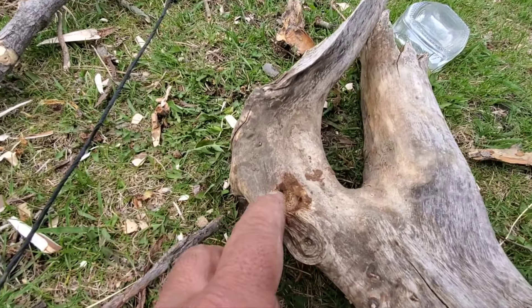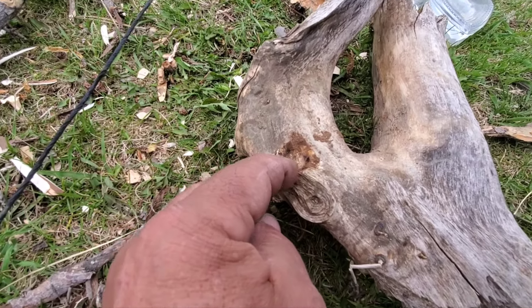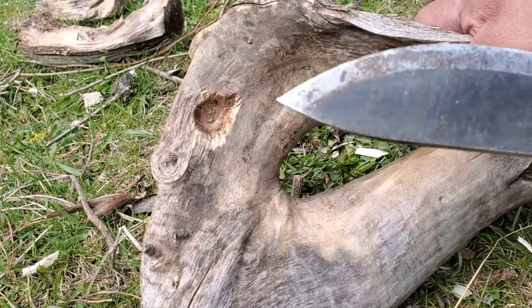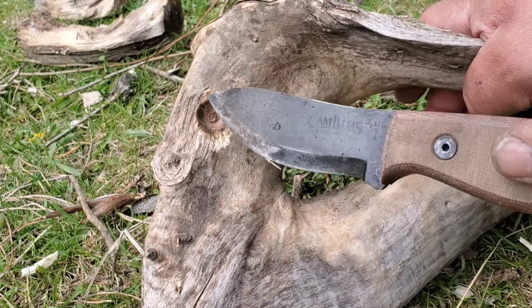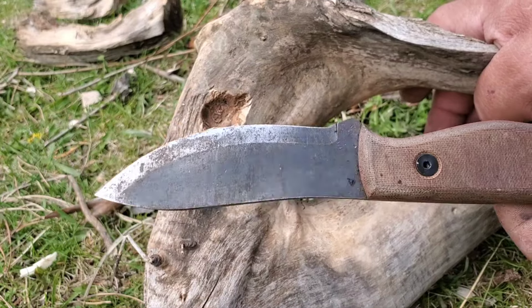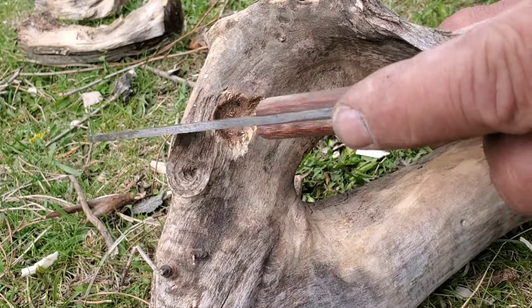I've been doing this long enough now that I was starting to see a bit of smoke. And now it's time to make my V-notch. Wouldn't you know it, it started to rain. I know serrations on a knife are kind of a pain, but sometimes they're handy for being able to saw the wood.